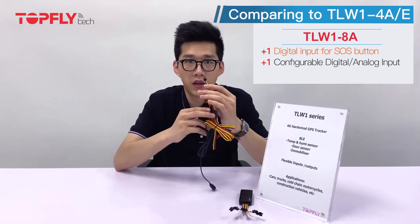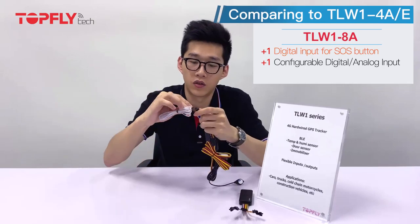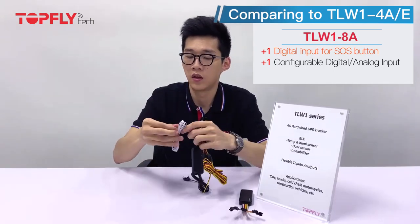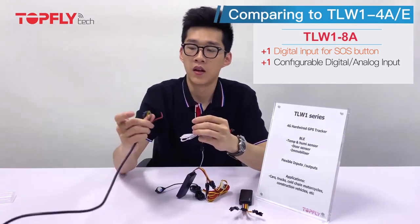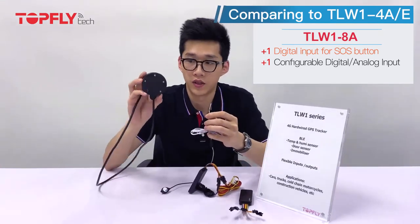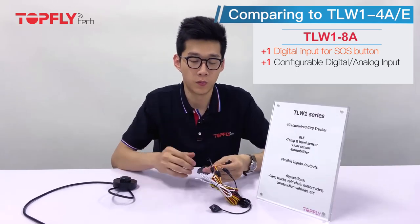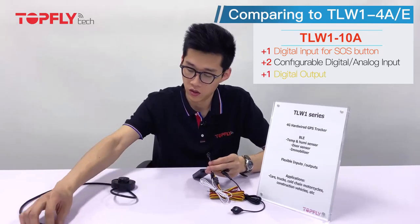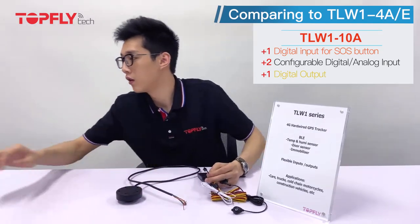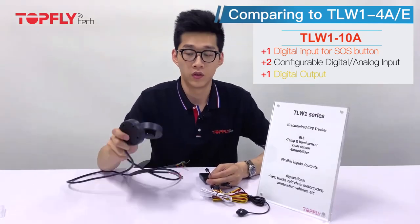With the configurable input, you can connect it to our ultrasonic fuel sensor. Connect it to the extension cable, and on the other end connect it to the ultrasonic fuel sensor. If you want to use two configurable inputs for two ultrasonic sensors to monitor fuel levels in two tanks, you get an additional configurable input in the ten-wire unit. With the additional inputs simply connected to the ultrasonic fuel sensors, you get two ultrasonic fuel sensors for your two tanks. That is what the ten-wire unit is about.